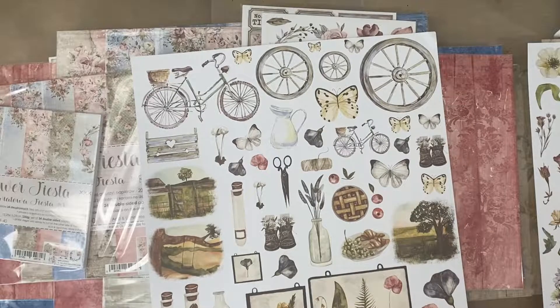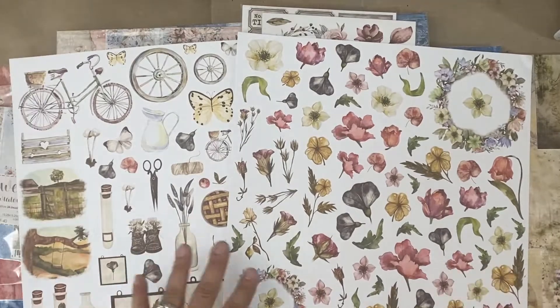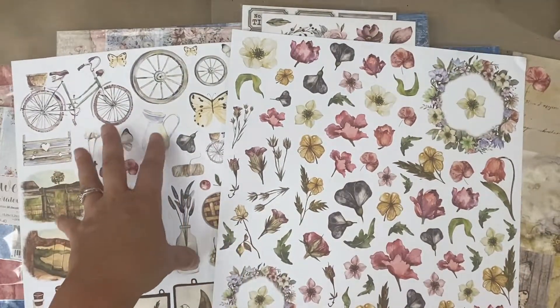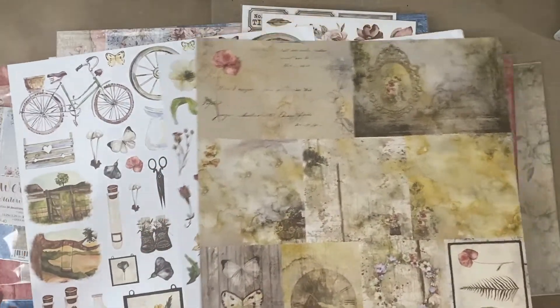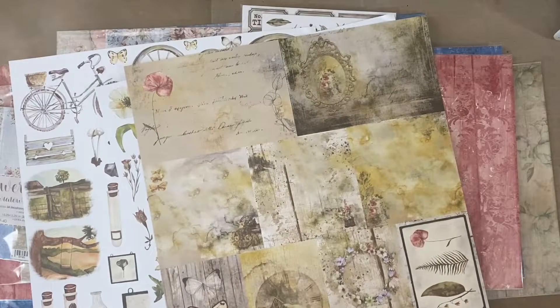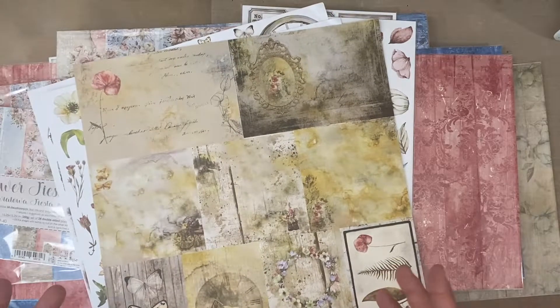The next thing I'm going to show you are the newer collections just released as of July 2021 — three or four weeks ago they got released in Poland. I'm bringing them to the shop in the USA and they've made some changes, tweaked a couple of things. What they used to do was put the extras, flowers, and decorative cards all as single 12x12 sheets, but they made it even better — better for shipping, better value, better for cutting.